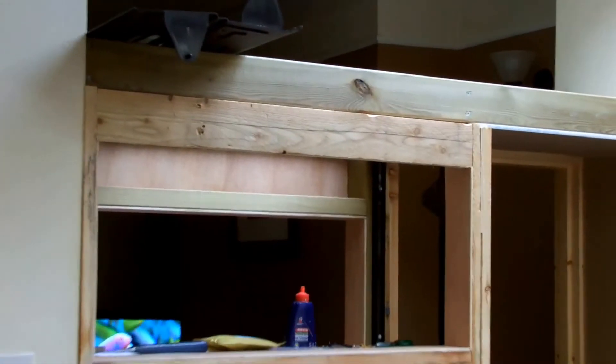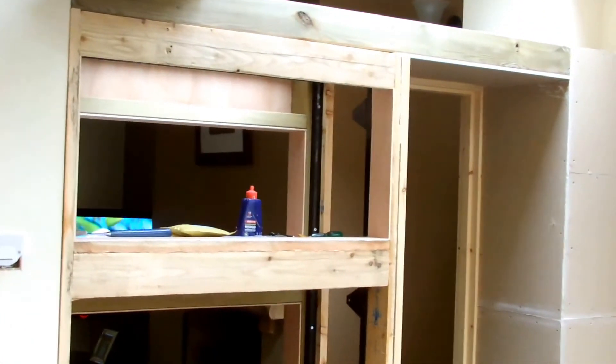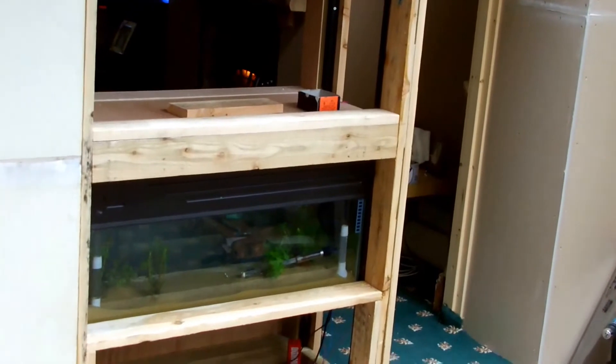What I've done is put a steel frame in — that's what you can see in black. And then I've clad it out with the 4B2, so I have three fish tanks down that side.